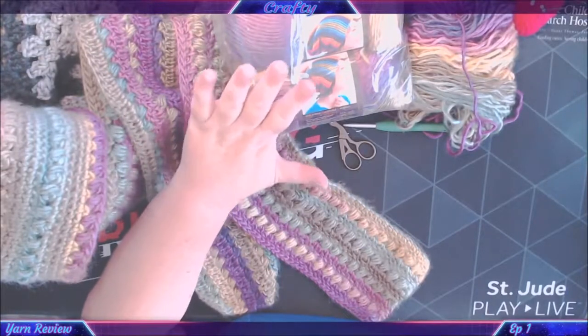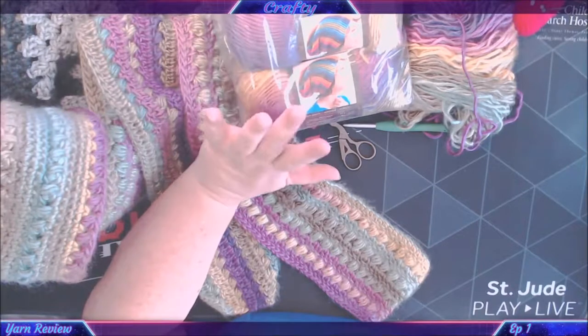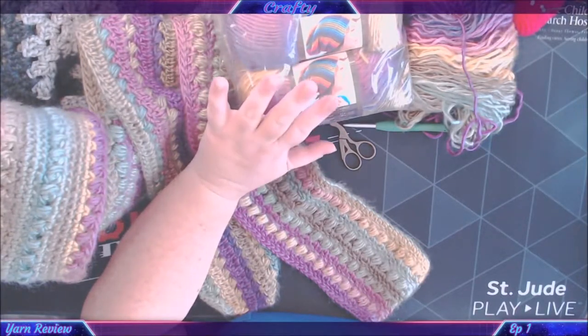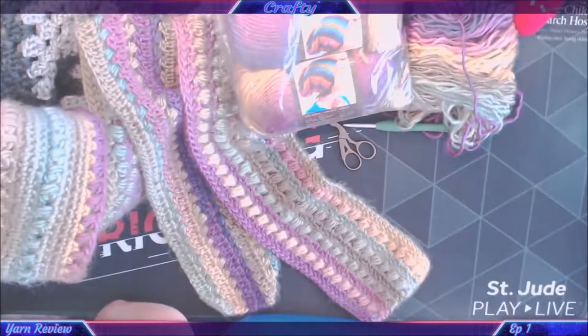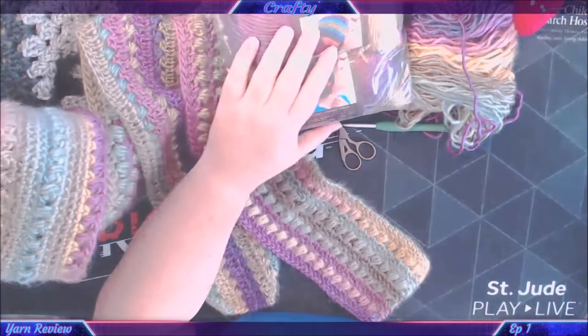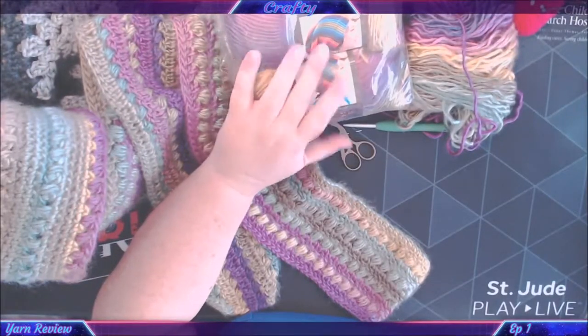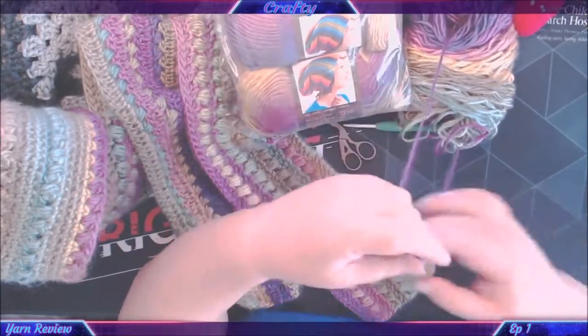I got this yarn in the giveaway that I won from Crystal at Bag O Day Crochet and More. It's My Brand's Landscapes — a self-striping landscape yarn that creates beautiful saturated bands of color, similar to the horizon sunset you see when the sun goes down. It's a premium acrylic single-plied roving that's quite a little bit fluffy.